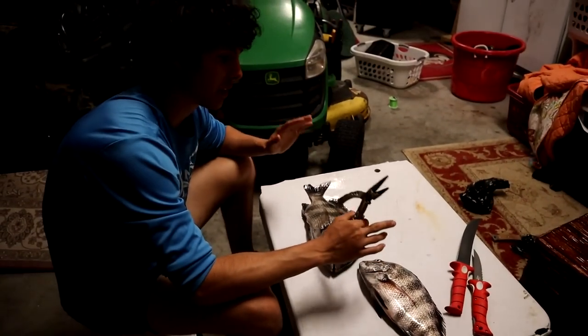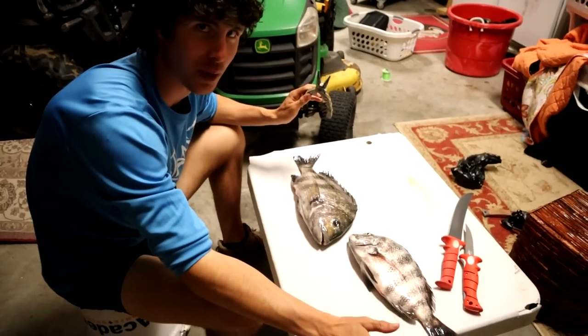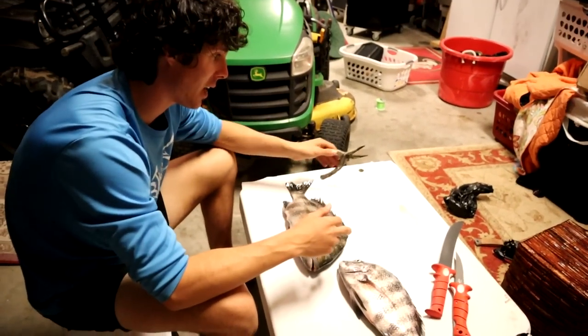Alright guys, I'm going to be showing you all the fastest way to clean a sheepshead, in my opinion. People have plenty of opinions out there. I'm not saying you have to do this — if you don't like it, you don't have to do it. This is just the easiest way that I find to clean a sheepshead.